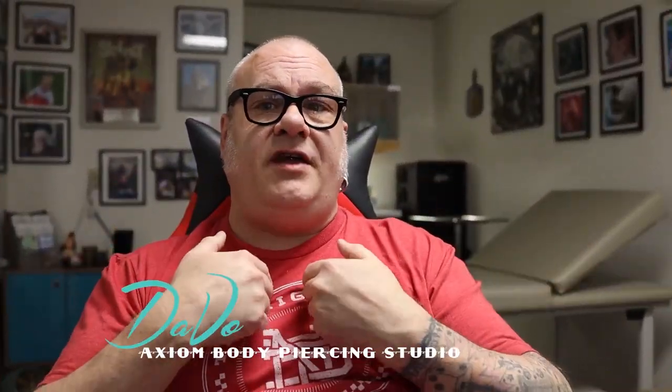For those who are new to the channel, my name is Davo. I'm a professional body piercer and have been since 1994. I own and operate the Axiom Body Piercing Studio located here in Des Moines, Iowa, inside Skin Kitchen Tattoo. So when I talk to you about these things, I'm talking to you with a level of expertise as someone who's been piercing in the industry for well over 26 years this month.